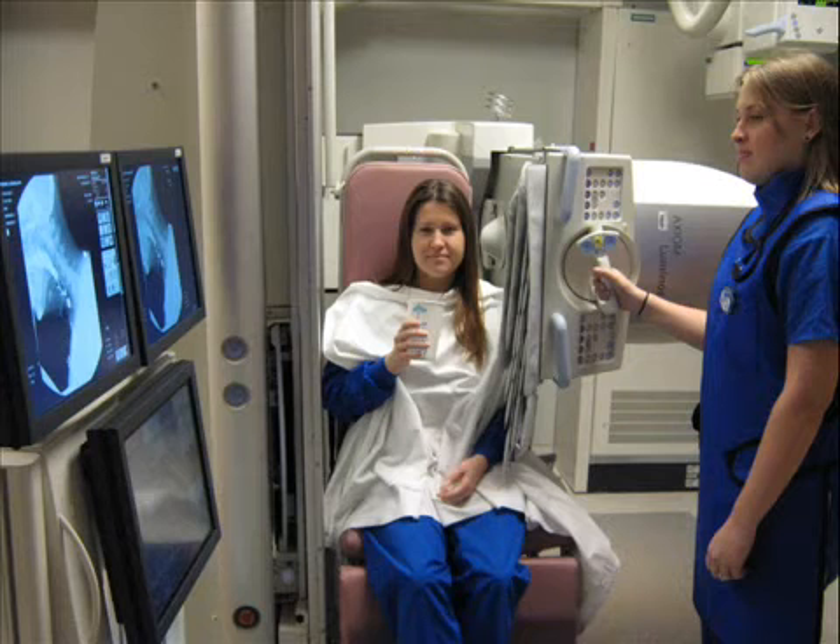A radiologic technologist will explain the exam to you ahead of time and ask if you have any questions. You will be asked to remove any metal objects such as jewelry, hair clips, or dentures.